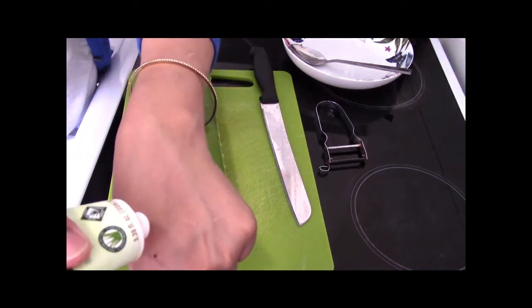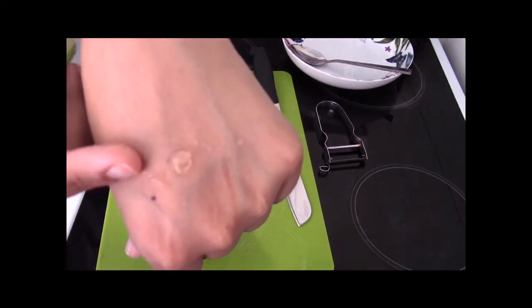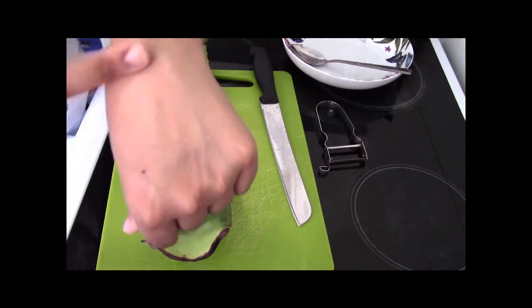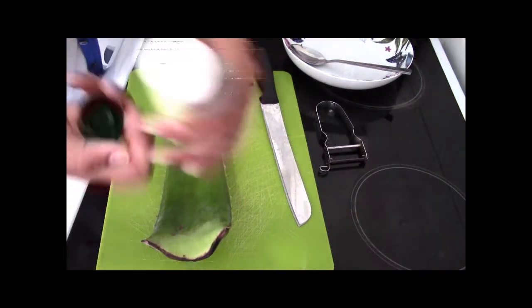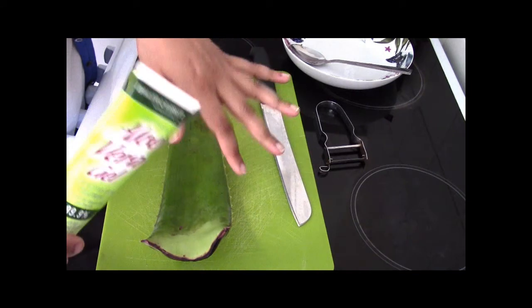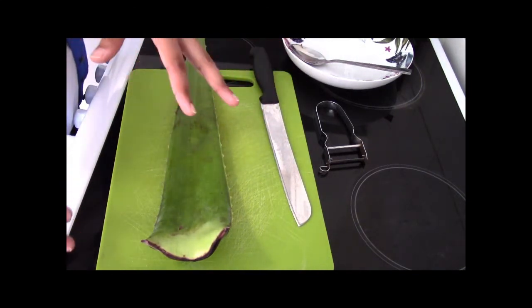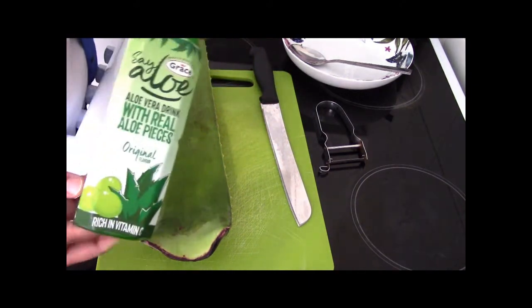I'll just put a little bit on my hand — it's just like a white liquid and it's very nice, soothing, and very good for cooling the skin. It's also great if you have arthritis pain or dermatitis, and it's very good for lowering blood sugar levels and cholesterol. If you don't know much about aloe vera, go out there and do your own personal research.